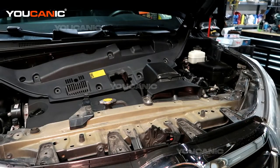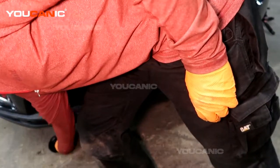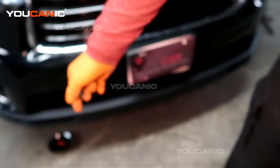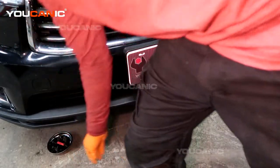So once we've removed all those push pins, we work our way on the bottom down around the bottom here. There are eight bolts that bolt from the bumper into part of the shield, so you've got to remove those.